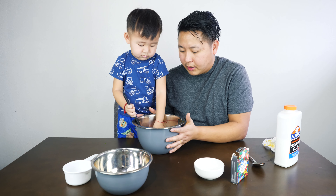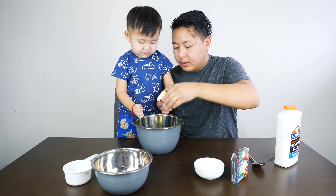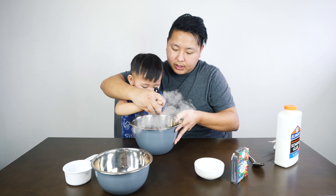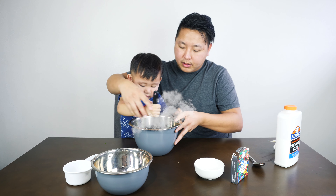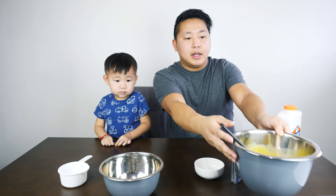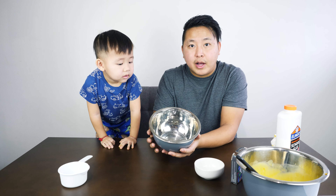Hold the bowl, okay? Don't touch it yet. Mix it first. Okay, I'm going to help you so we can mix it nice. And then once we are done mixing this, we set it to the side.